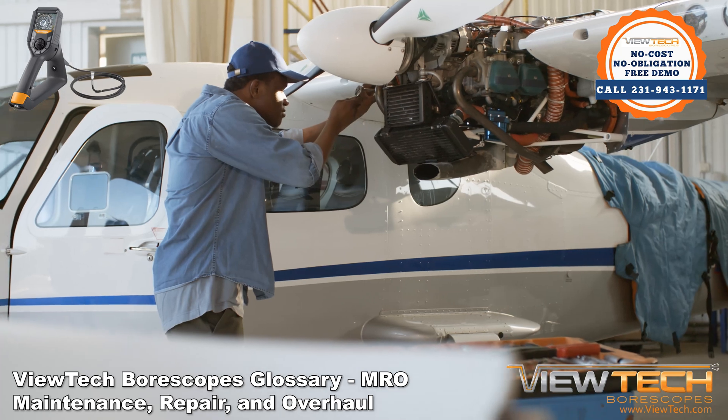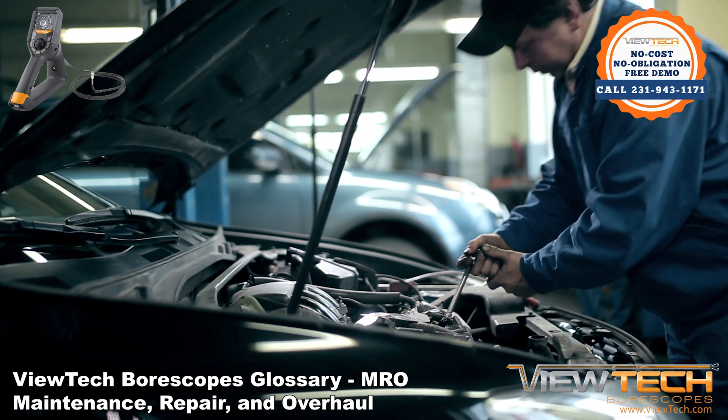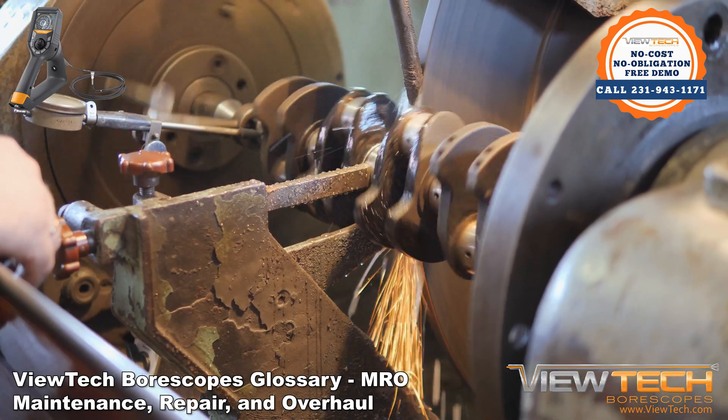MRO is an acronym for Maintenance, Repair, and Overhaul, or administratively, Maintenance, Repair, and Operations. Simply put, MRO is any action that helps keep or restore an item in its working condition.